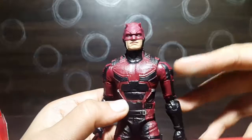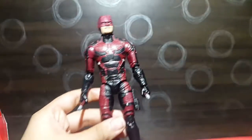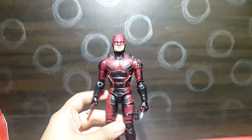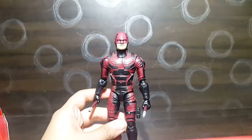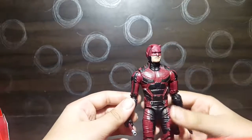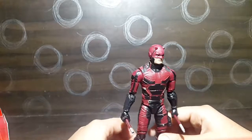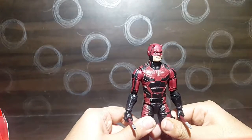People say this is a mixture of the costume from season one and season two, and I actually love that. It gives the full Daredevil theme to the figure, and you don't have to buy two separate figures for two seasons — that's actually pretty cool.